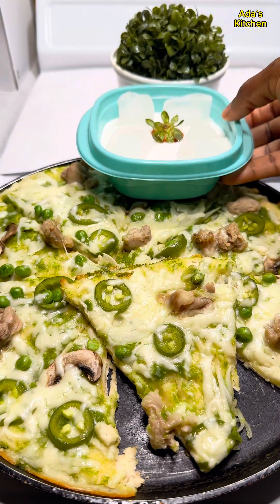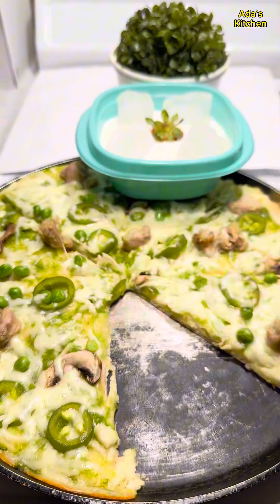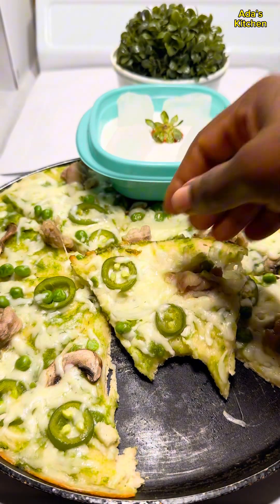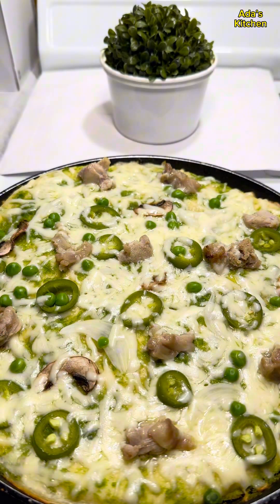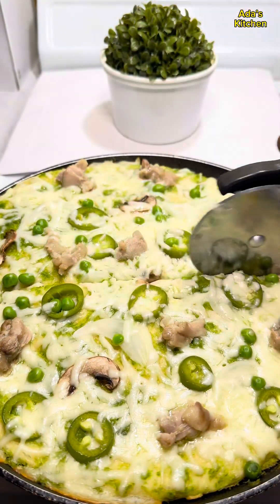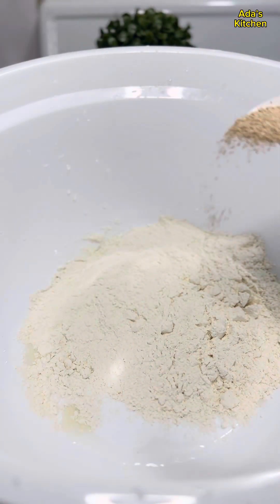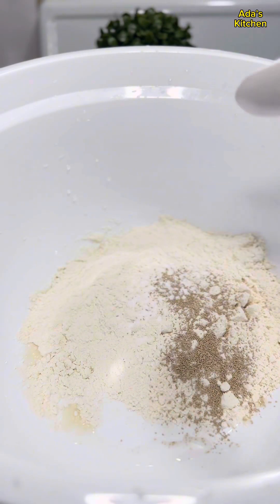Hello guys, welcome back to Chef Father's Kitchen! In today's video I share with you how to make this green-themed pizza. It came out really well, and everything I used in making this pizza was either green or white. In a bowl I'm going to add some all-purpose flour, some rising yeast, some baking soda,